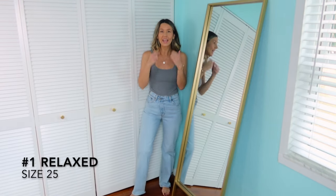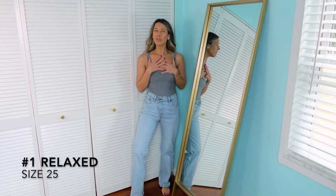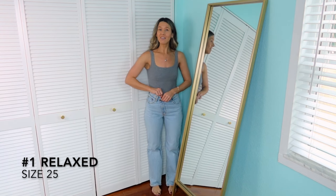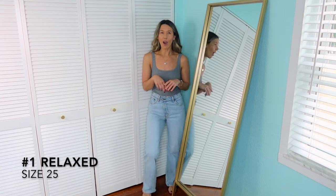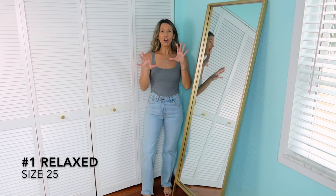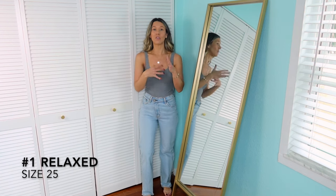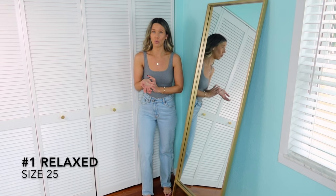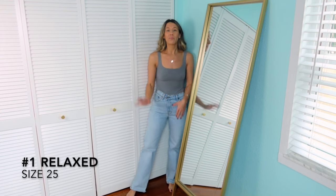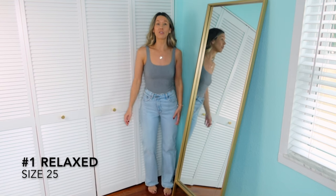For pair number one, we're starting with the pair I'm wearing. I'm going to put every pair on with just this bodysuit so they're comparable. These are 90s Relaxed jeans and they have the asymmetrical waistband — I think these might have been the first pair I bought. They are a size 25, Curve Love, and they're loose through the thighs and loose all the way down. I'm 5'7" and I always put my sizing details down below.